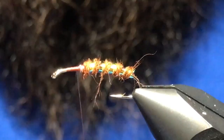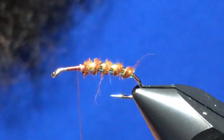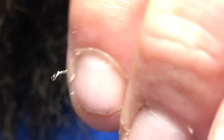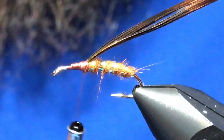Now I've got some natural colored pheasant tail fibers. I'm just going to take eight or so of these and tie them in for our wing case. That looks good there. A couple of options for the next step — I like to use peacock ice dub.